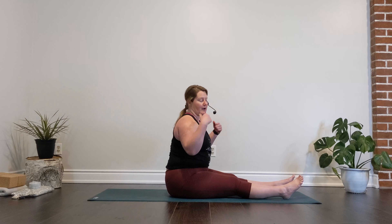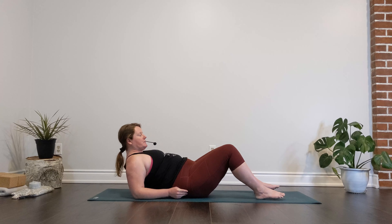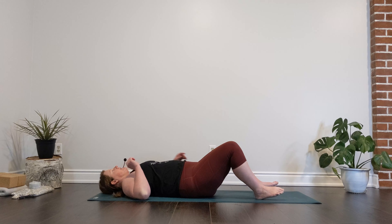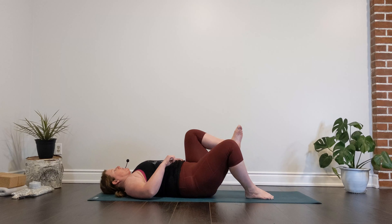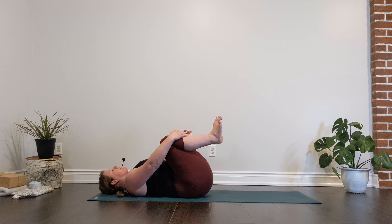From here we're going to come back onto our spines for our final stretch. We can bend into those knees, soles of the feet on the floor. We can bring our hands behind us and slowly lower down, keeping those knees nice and bent, until our spine, our head, and our shoulders are on the earth. From here we're going to hug those knees into our chest and give them a nice big squeeze. This reclined posture comes up pretty often in our yoga practice, so hopefully it feels good.